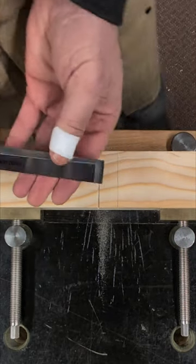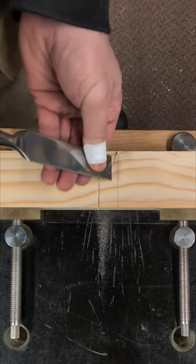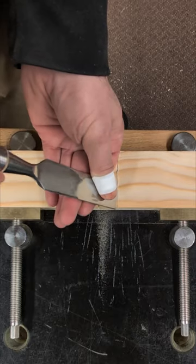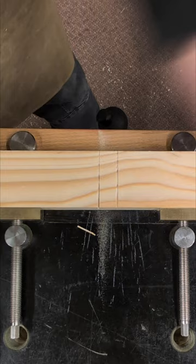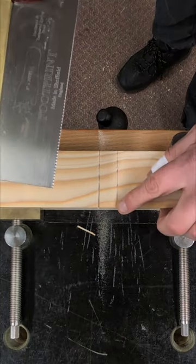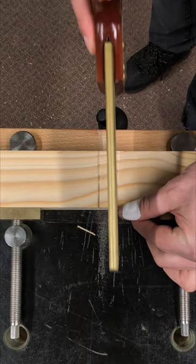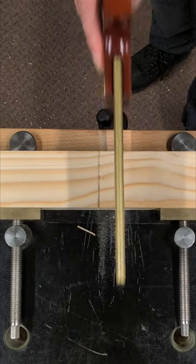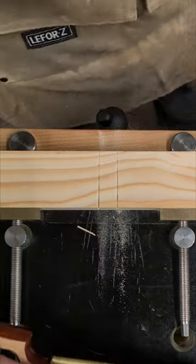Using a sharp chisel, bevel down, taking a small wedge out on the waste side of the line. Remove that excess material, place your chosen saw up against that shoulder line you've just created, for a perfectly square cut with no tear out every single time.